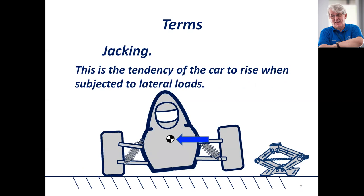Jacking. This is the tendency of the car to rise when subjected to lateral loads. People will talk to you about this being related to the height of the roll center. A car with a very high roll axis or roll center will have more of a tendency to jack than a car with a low roll center, but it's actually not the roll center as such — it's actually the instant center, where the instant center is.